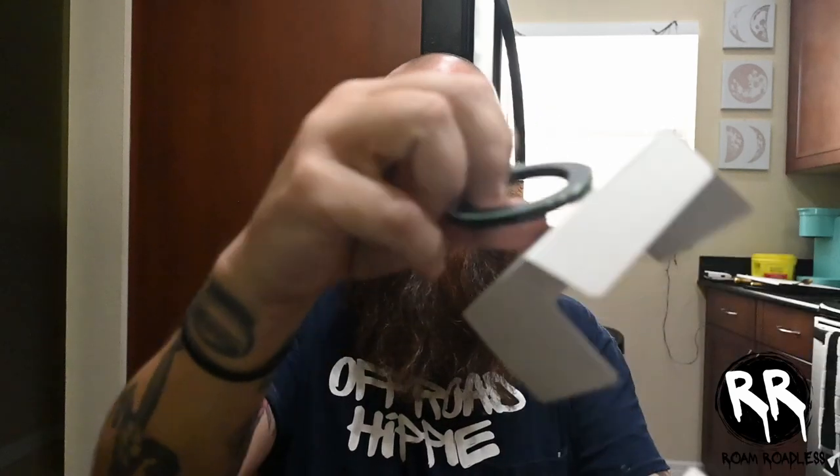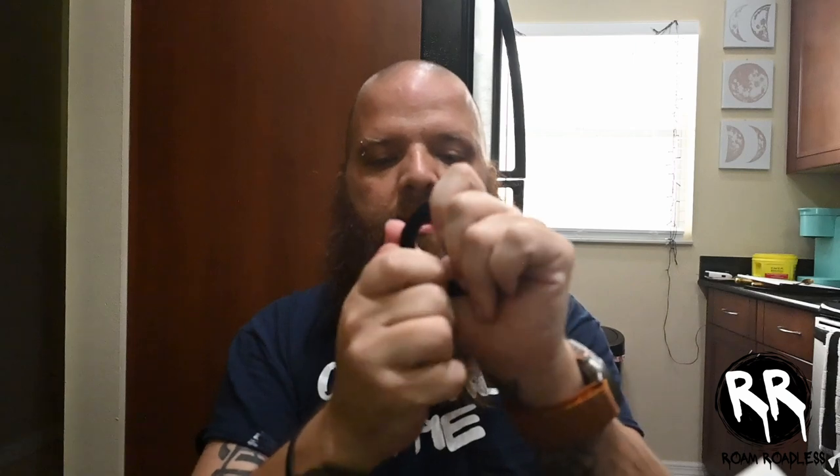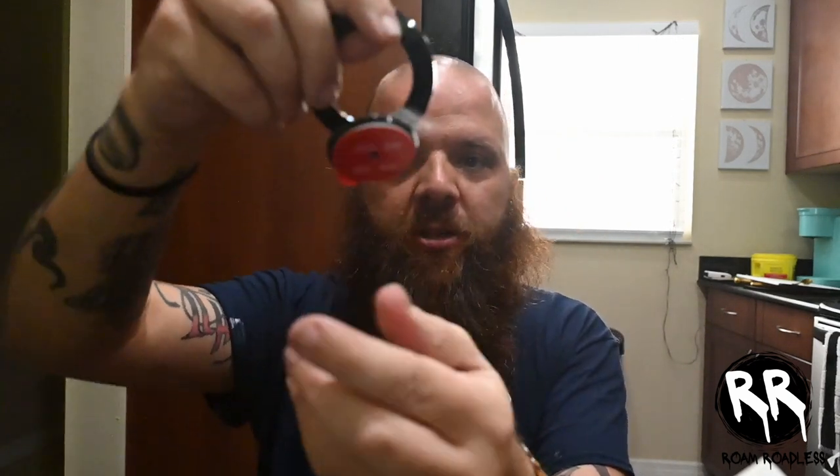Right up top when you open it, you have the mount itself — oh, this thing is nice. It feels pretty sturdy. The one I have in my car now is plastic, and this one's straight-up metal. I'm excited to try this, and it looks like it has the sticky part on the bottom.